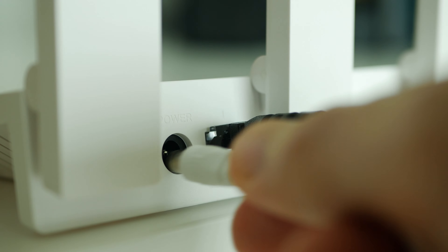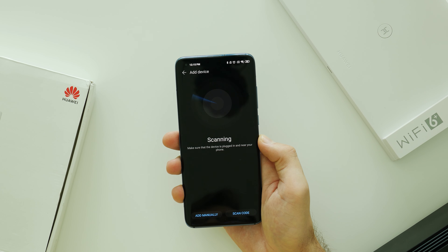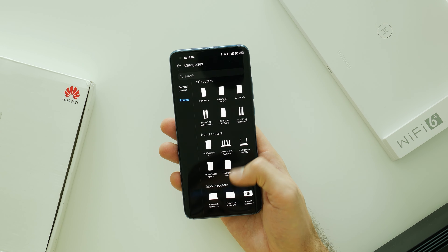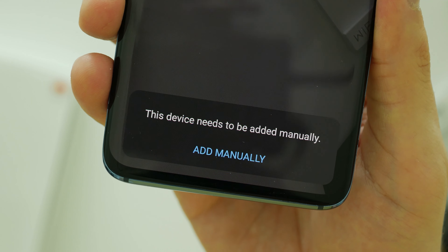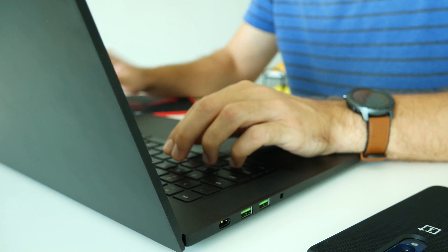Meanwhile, I have been really struggling with Huawei AX3. As recommended in the manual book, I downloaded the Huawei AI Life app which works perfectly in English. However, I couldn't find the model from the list, neither could it be added automatically by scanning the QR code. Due to that, I moved to the traditional way and finally finished the setup on my laptop.